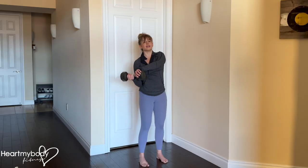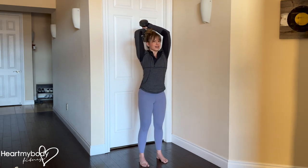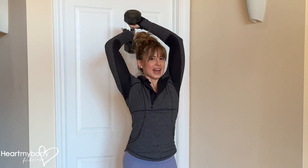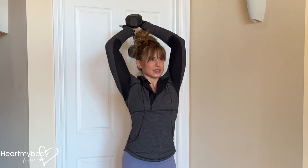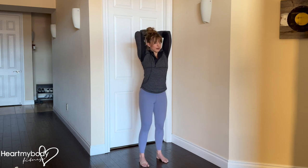From here, shift the dumbbell toward the side of your underhand grip arm and lift your arms up overhead. This is an easy position — just slide what is now your lower hand up so that you're gripping onto the top side of the dumbbell, which is now vertical.